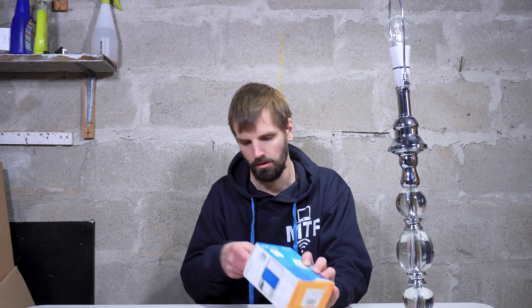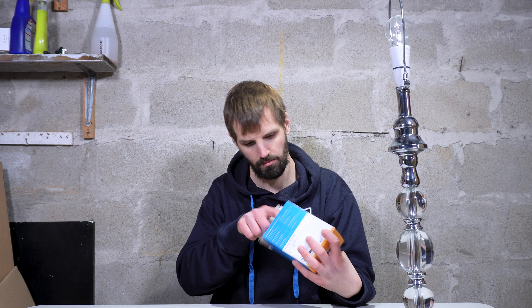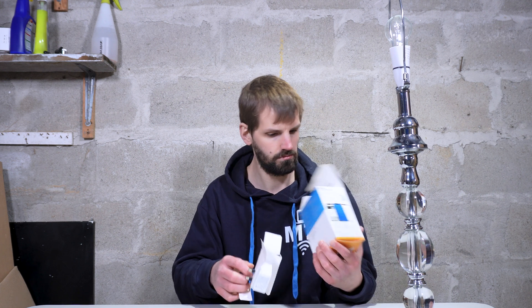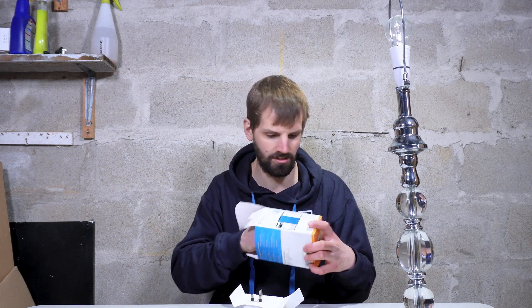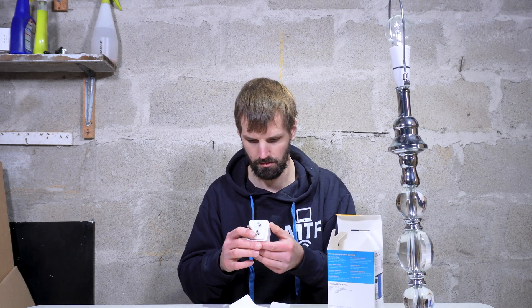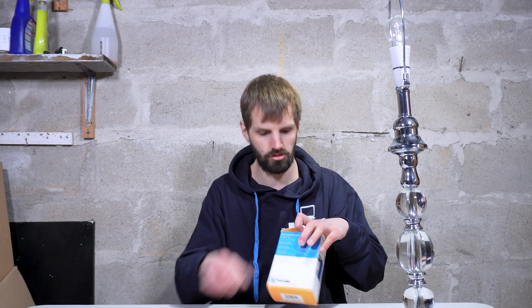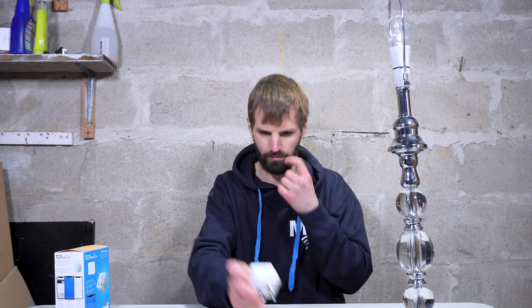Let's open it up. You don't get much packaging — it seems a waste of packaging, honestly. It's basically just the box for the plug. It's kind of pointless, but that's okay. There's not much you get in there.